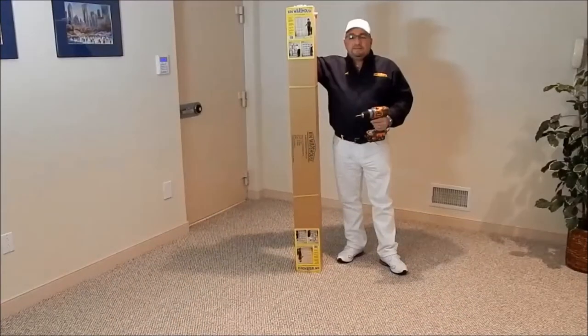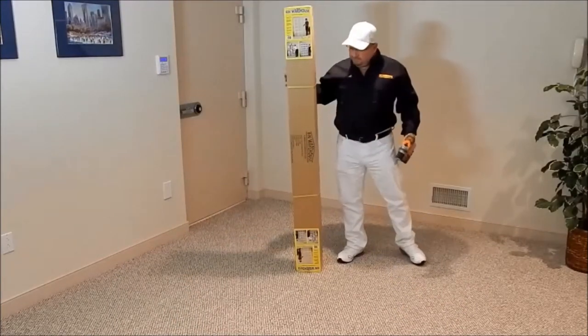Hi, I'm Al from Bin Warehouse. In this video I'll be assembling a Bin Warehouse 18 file box storage system. The only tools needed will be a powered Phillips head screwdriver.